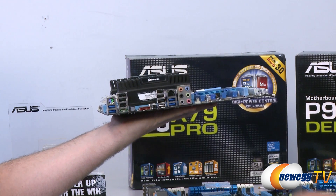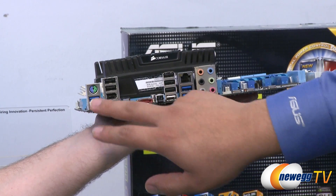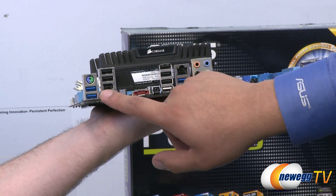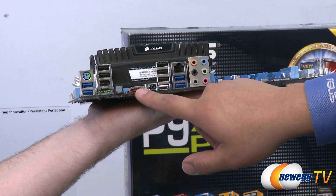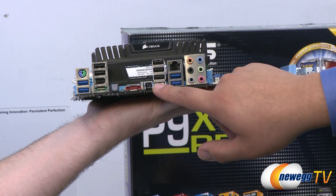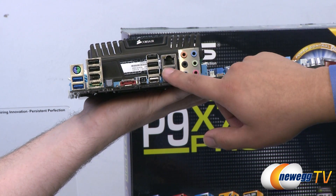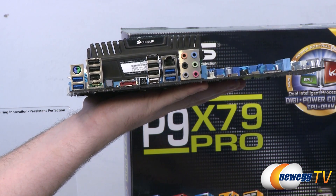Moving over to the back IO, we have a combo PS/2 connector, two USB 3 ports featuring the new USB 3 Boost technology, two more USB 2 ports, 1394 FireWire, and a powered eSATA SATA 6G connection. We also have an optical TOS-link out, a standard eSATA connection, the USB BIOS Flashback button and port — which also serves as a standard USB 2 port — three more USB 2 ports, two more USB 3 ports, Intel Gigabit LAN, and 7.1 multi-channel audio.